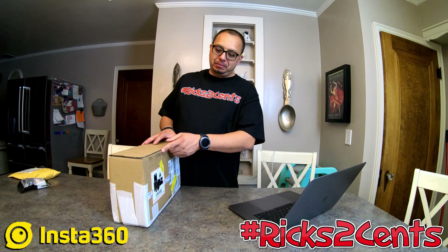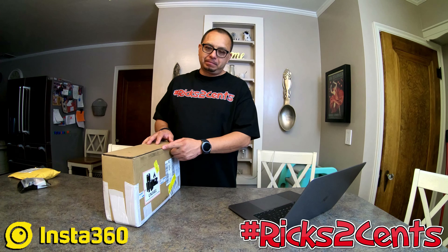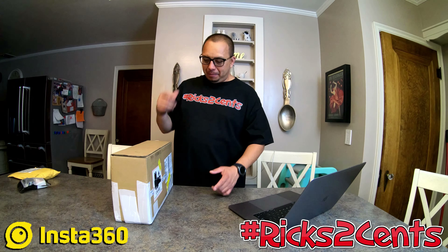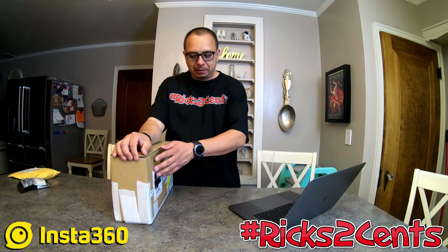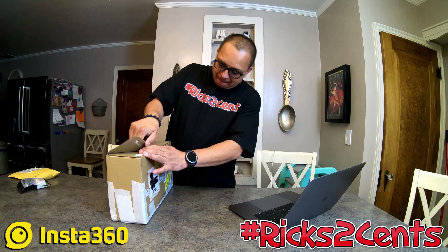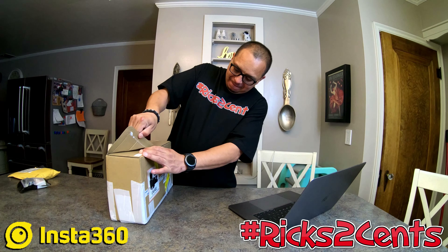This is not a sponsored video — all out of my own pocket. I was a little disappointed because I saw all this taping on the package. When I was a teen I worked at UPS, and I know certain carriers can have sticky fingers, especially when certain brand names are on the box. You're seeing this for the first time just like I am, and I'm hoping nothing's missing.